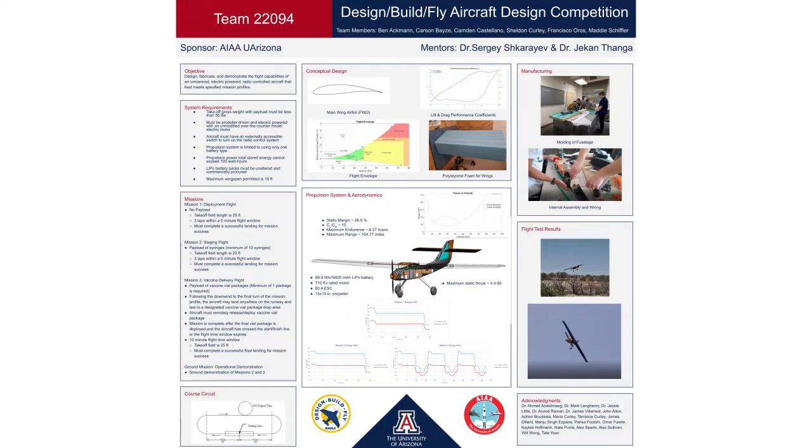There are three main missions. The first is completing three laps around the course in five minutes with our empty aircraft. The second is completing the same three laps in five minutes, but this time including a payload of our vaccine components. The final mission is to complete one lap with care packages on board, then land and deliver a package before taking off again and repeating this for as many care packages that are on board.